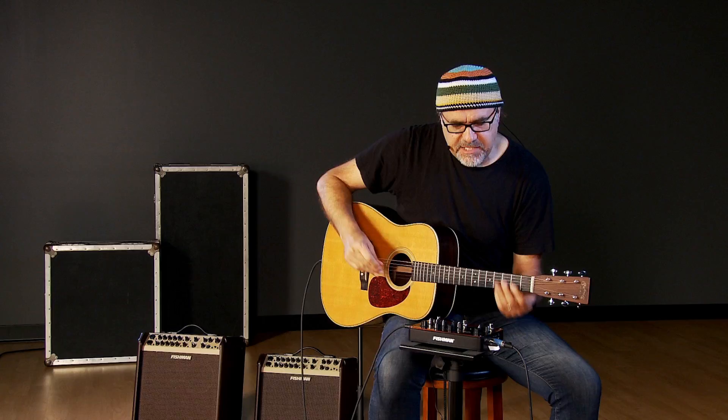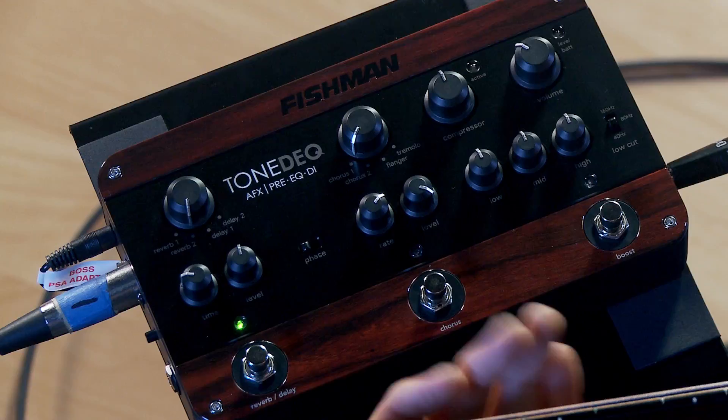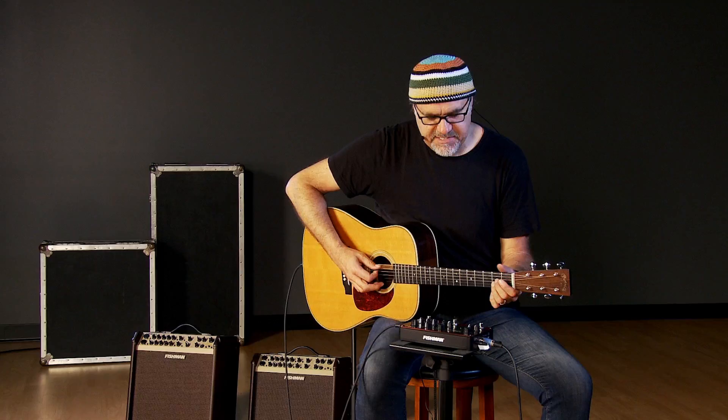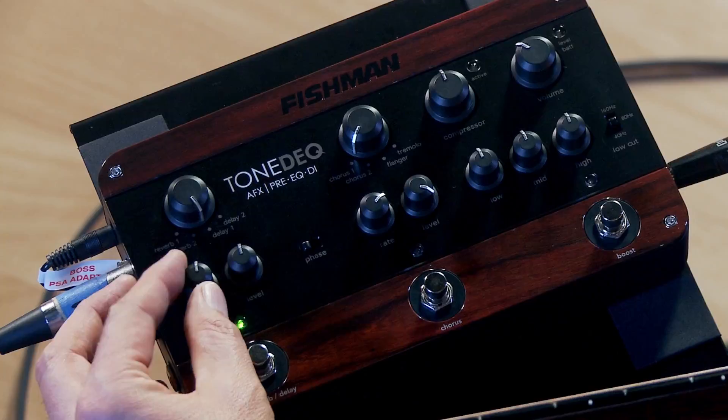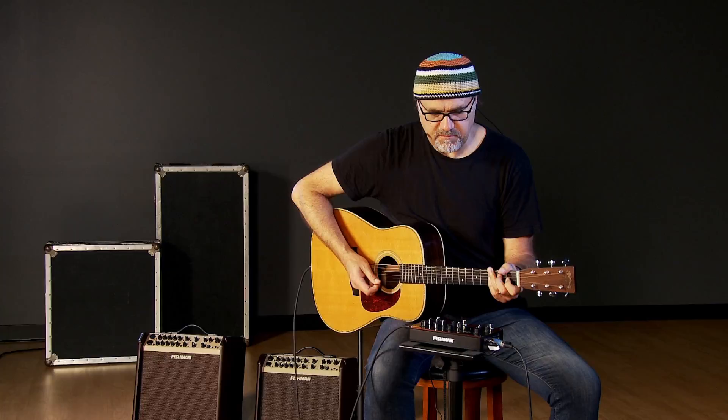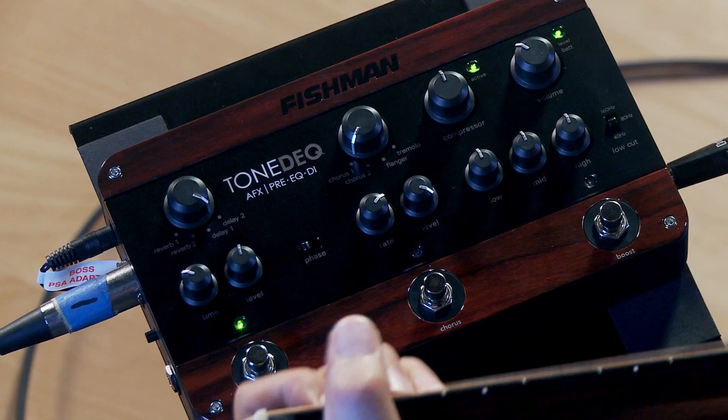Let's hear what a little bit of the delay sounds like here on that first bank of effects. I'm now going to just engage a little bit of the delay. At about halfway up you can hear where the delay is at. The second delay is a little bit shorter — more of a slapback. Okay, let's turn that off.